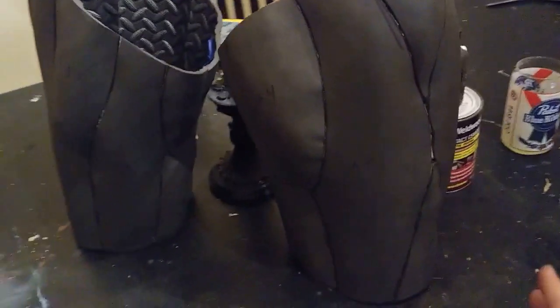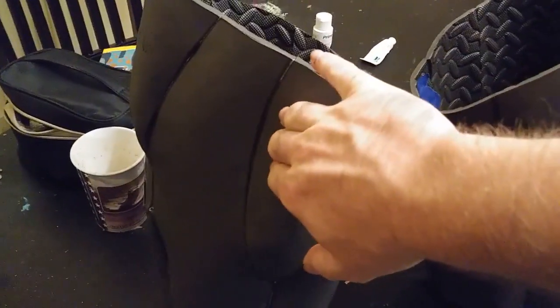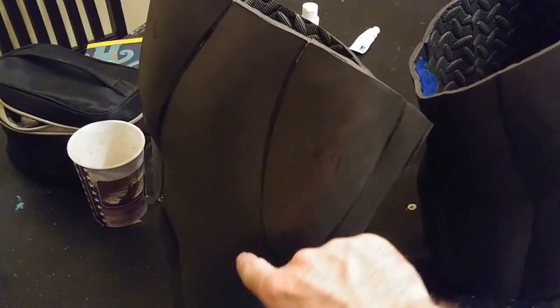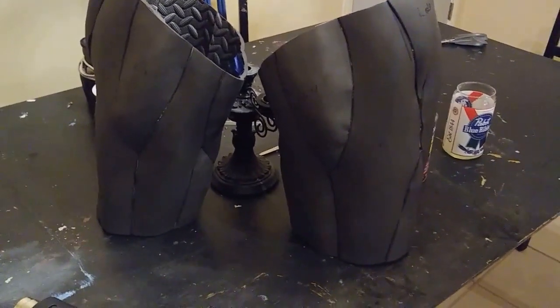This is pretty much what it should look like. I did do a little bit of heat forming after the fact just to get some of the stuff evened out and looking the way I wanted. You want it curved in the center going in and meeting at the actual seams where you glue it. Next, we're going to start doing sanding.